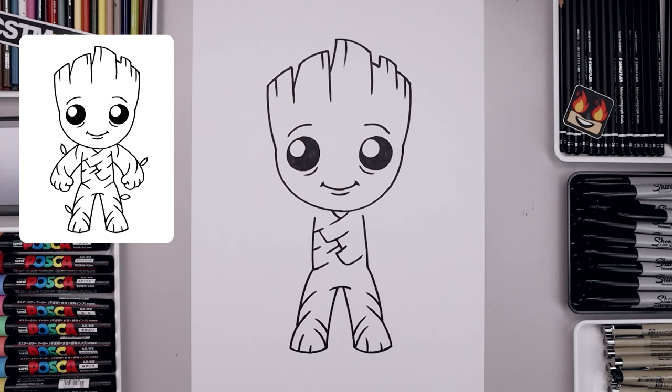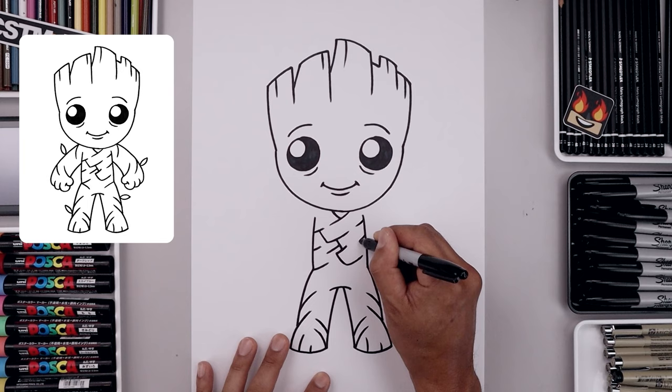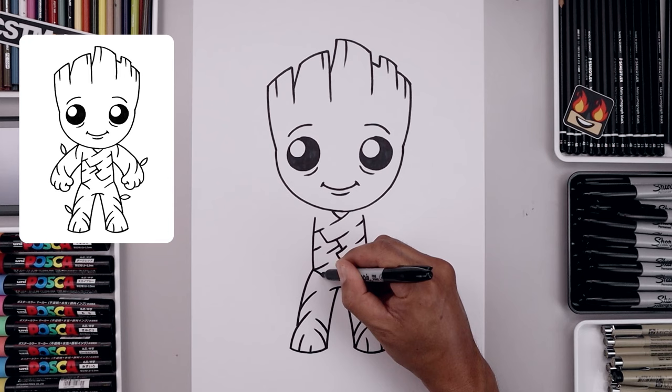Let's add a little bit more texture on the right side — two curves. And then from the hips, we're just gonna curve this in and then down, aiming towards the center of the body.